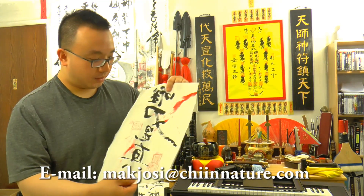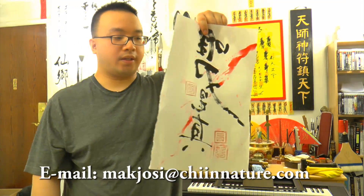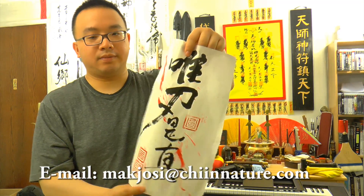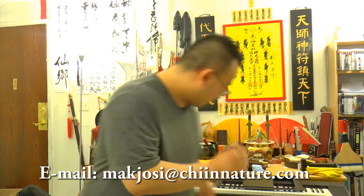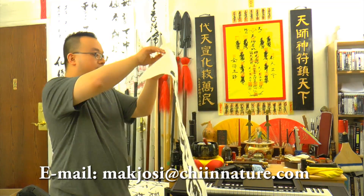You see — white stem, not red stem, white stem. It looks really cool like that. This is one of the smaller pieces I did for one of the YouTube fans who just wanted a 'yi' copy. That's the back — and this is the front.